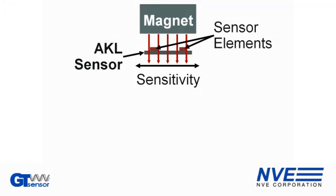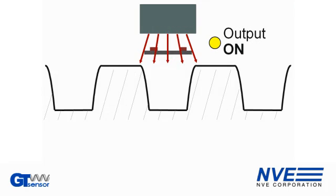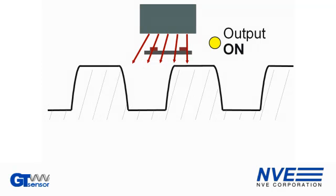Here's how it works. A biasing magnet provides magnetic field. As the gear turns, the magnetic flux lines are deflected into the direction of sensitivity by passing steel gear teeth.